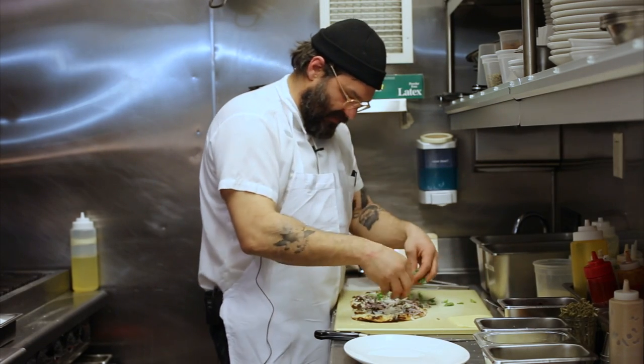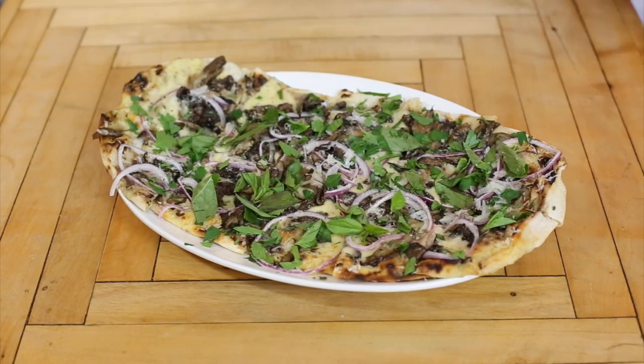We finish with Thai basil and parsley. This is our mushroom flatbread.